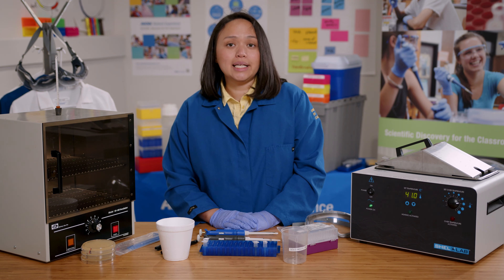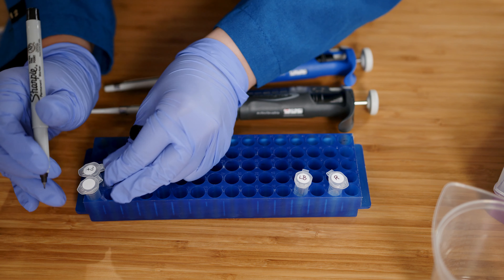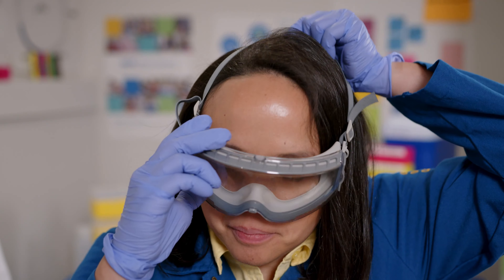Before I begin, I need to label the tubes. P+ is for the experimental setup and P- is for the control setup.